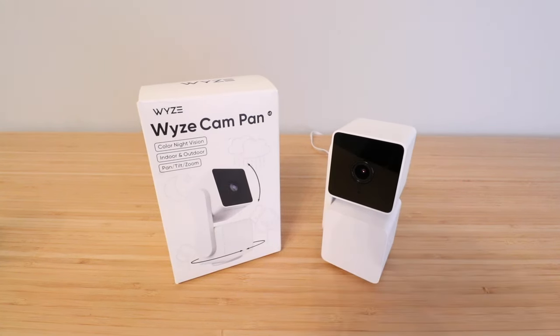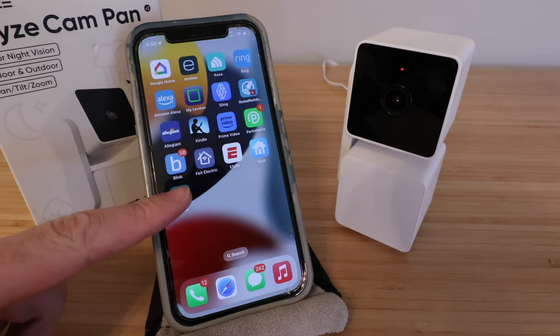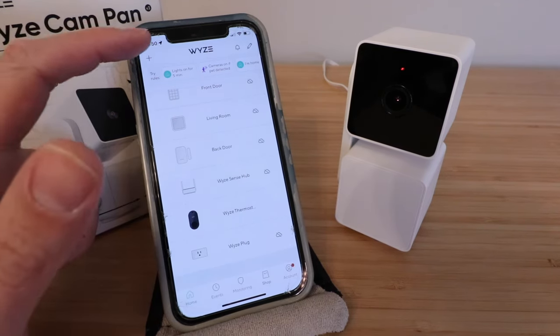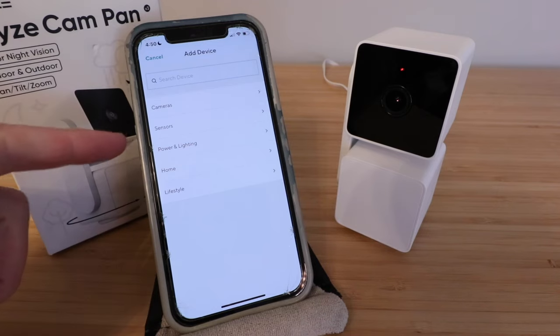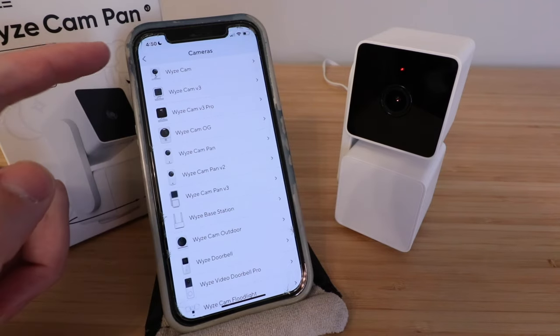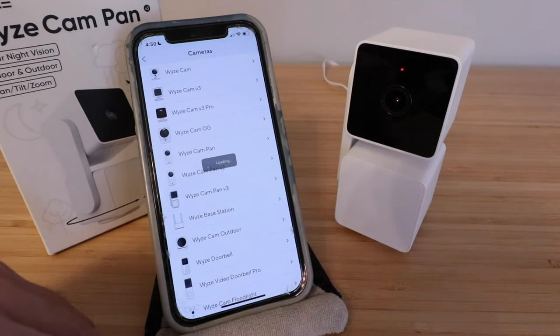Now we're going to move over to our cell phone to get this set up. If you haven't done so already, download the Wyze app. You'll need to create a username and password and log in. Open up the Wyze app — this is the home screen. From here, click on the upper left-hand corner on the plus symbol, then add a device. We need to select what device we're adding, so click on cameras and then find the Wyze Cam Pan V3 and select that.